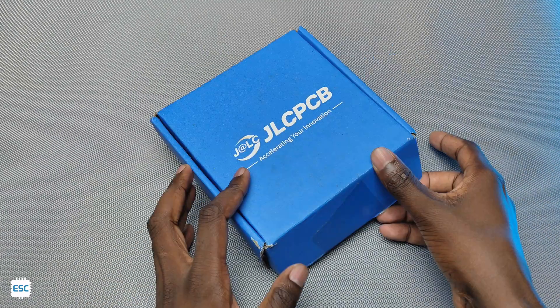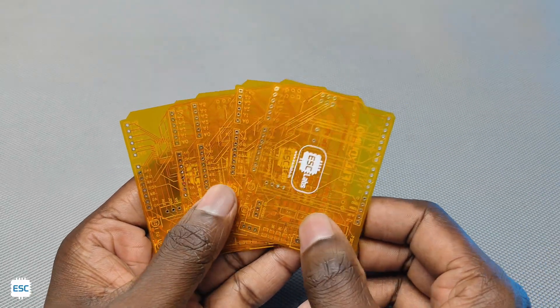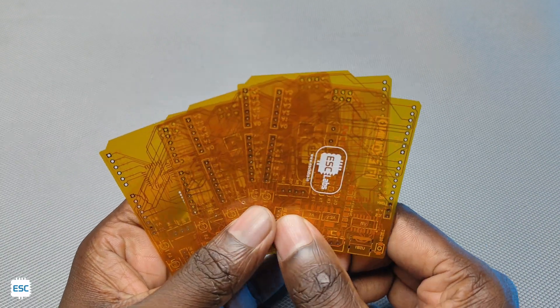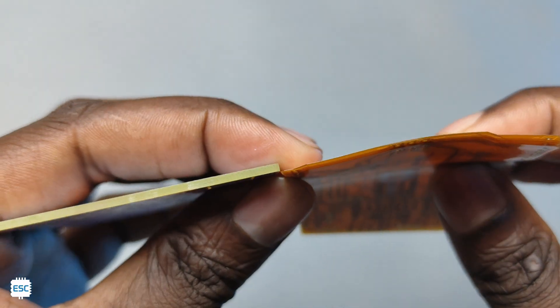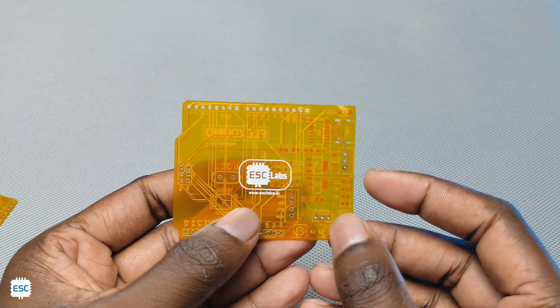After seven days, I received the PCBs from JLCPCB. Here are the PCBs. This is the first time I am using my own flexible PCB. The thickness is about 0.1 mm and the flexibility is perfect.